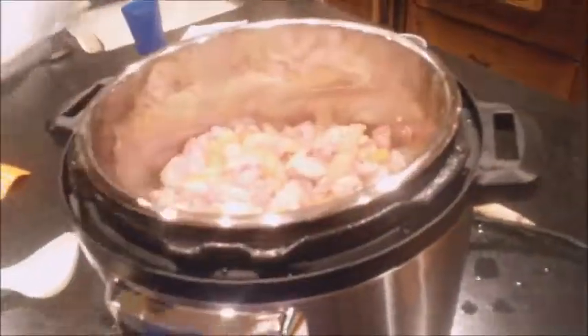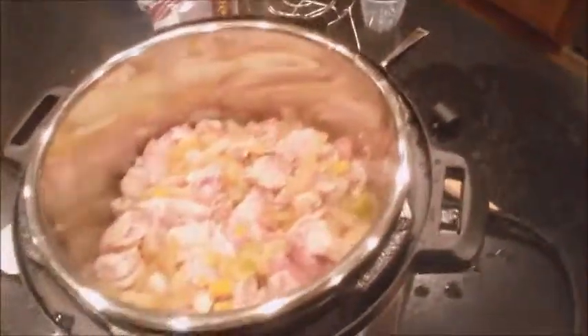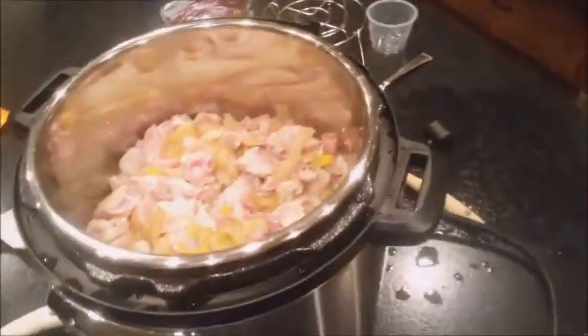Hey everybody, Monty Reed here, and I am making a mess with my Instant Pot, trying to throw together some chicken. I've got some chopped up chicken and I started on the sauté cycle. I'm still not sure how everything works because I haven't read the manual yet, but I just couldn't wait to get cooking.